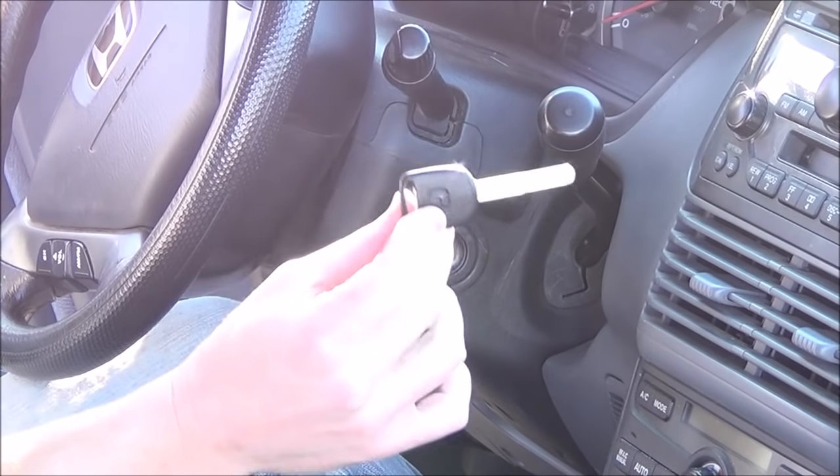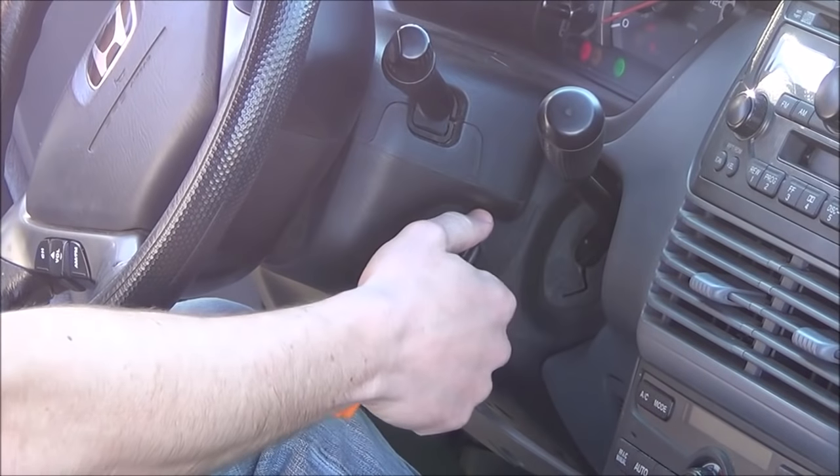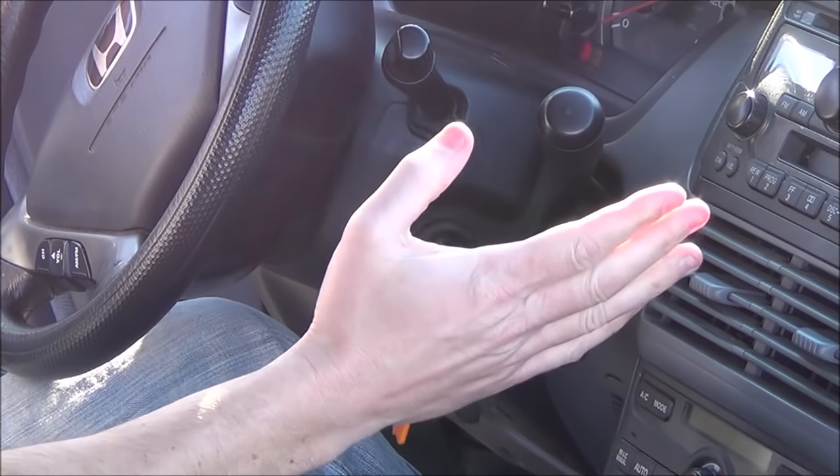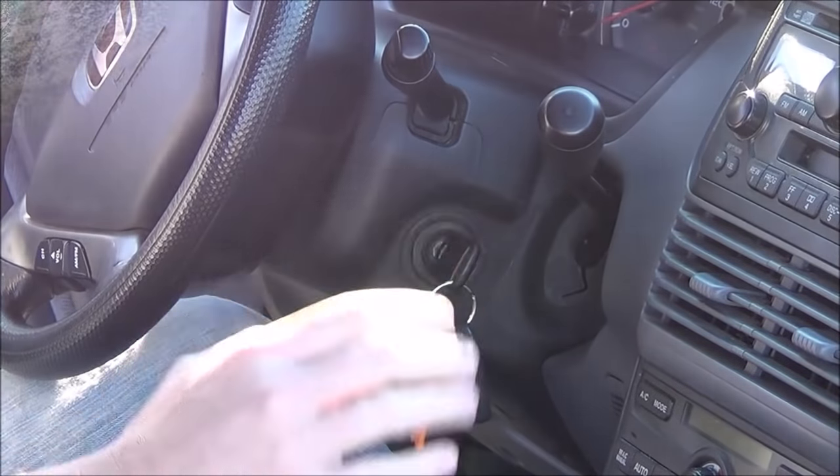The first step you're going to do is take your key, place it in your ignition, and then turn it to accessory power — that's where you can turn your radio on. You want to leave the key in this position for the next step.